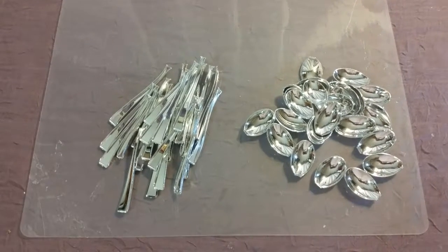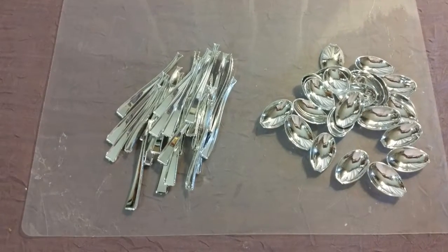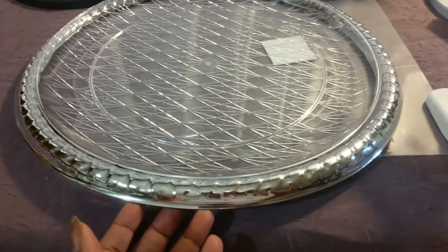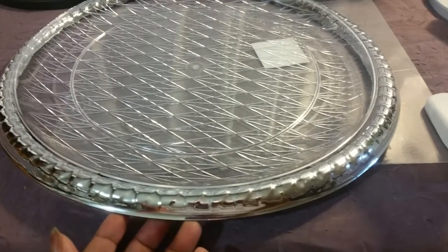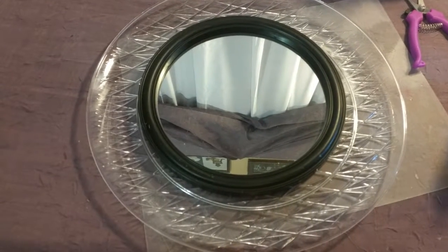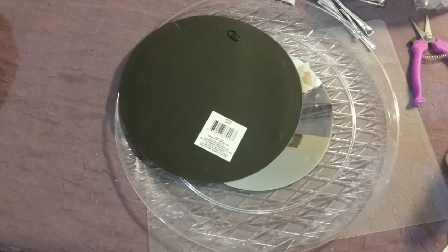Take the stem of the spoon and break it off at the tip. Here is where I took the silver tray and my hot knife and took the top off. I was trying to see if the rim of the silver platter fits on the plastic platter. You are going to need one mirror and one plastic platter. I glued my mirror down in the center of the plastic tray.